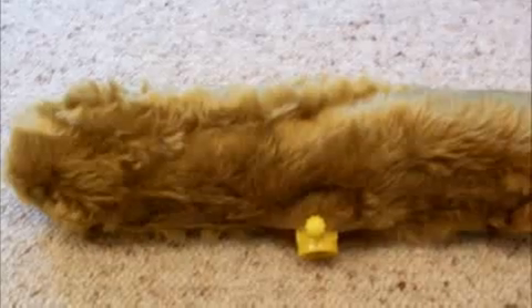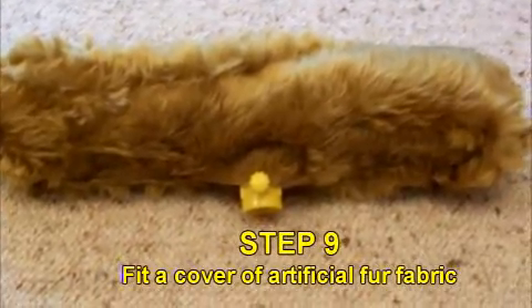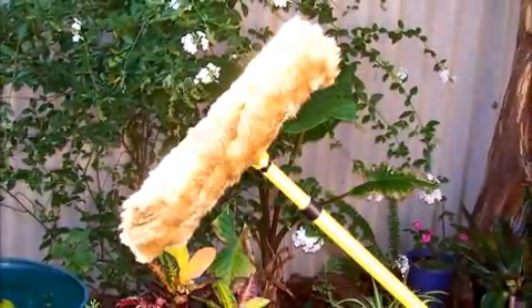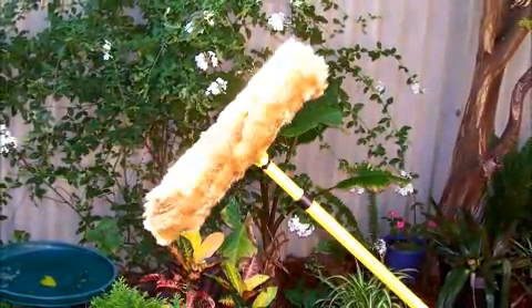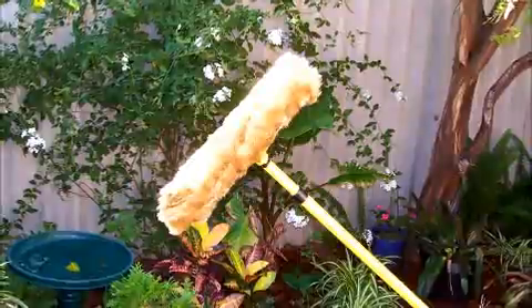Step 9: Cut a piece of artificial fur fabric to fit and secure it with Velcro. The cage alone will give you a wind cut of around 10 decibels, and the fur cover will cut it down to around 25 decibels.